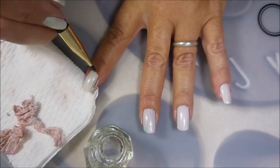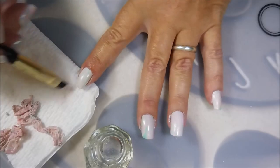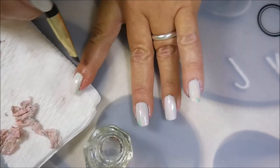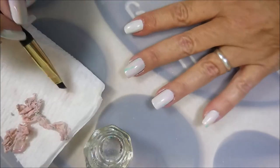I did have a couple of bubbles on the pinky and I just pushed them down with my finger so that when I go to do my top coat, they don't just pop. I feel better about pushing them down and me controlling how they end up looking.